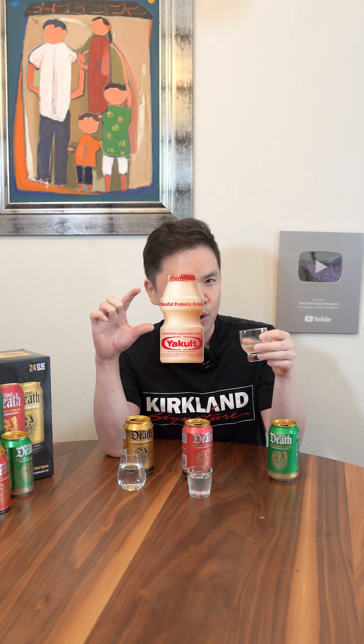Starting with the lime — smell-wise, it just smells like 7up, Sprite. When it first goes in my mouth, it's like the first 10% of a 7up. Almost tastes like those small Asian yogurt drinks. There's a very slight sweetness. It's not artificial at all. I give it a 7.8.